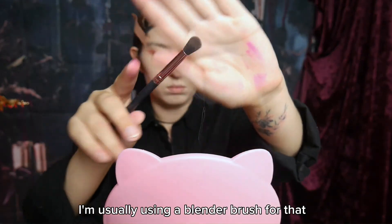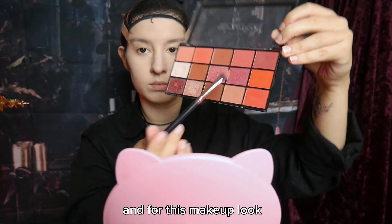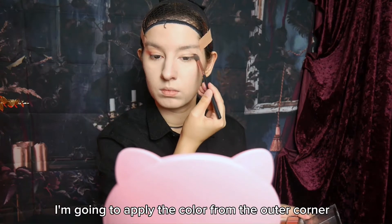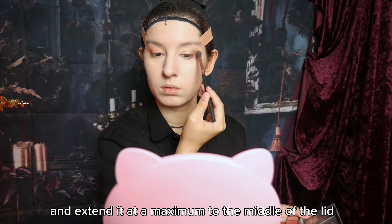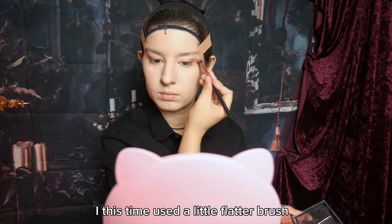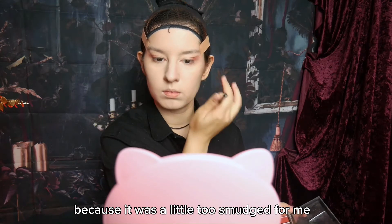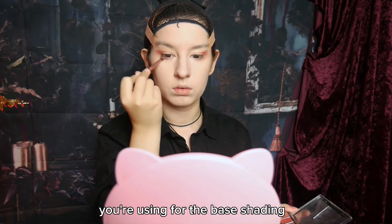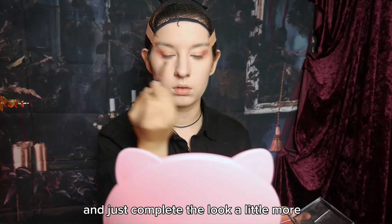Next up is the base shade. I'm usually using a blender brush for that, even if that's probably a bit unconventional. For this makeup look I'm using a reddish tone. I'm going to apply the color from the outer corner to the inner corner of the eye and extend it as a maximum to the middle of the lid. I used a little flatter brush to make the line a little more straight, because it was a little too smudged. Also don't forget to extend a little to your lower eye — it will give more depth and just complete the look.